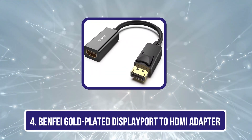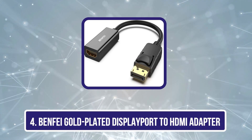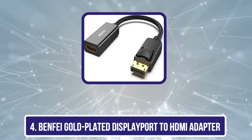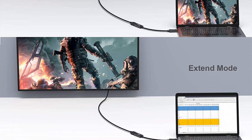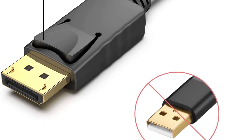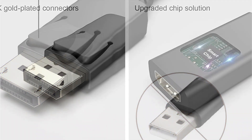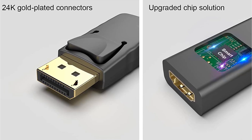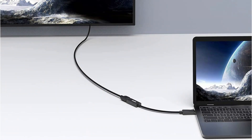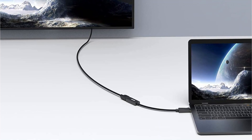Number 4 is the Benfii Gold Plated DisplayPort to HDMI Adapter. Benfii is a highly popular brand that specifically sells cables and adapters for computers, laptops, and other devices, and also offers other types of connectors. It is one of the highest-selling options mainly because of its compact form factor. Even though it consists of two distinct ports connected via a short cable, it will not take much space on your desk. You must have an HDMI to HDMI cable before you can use this adapter.